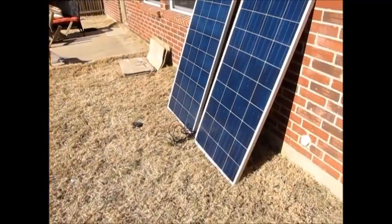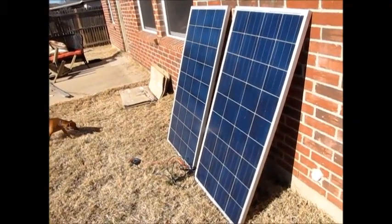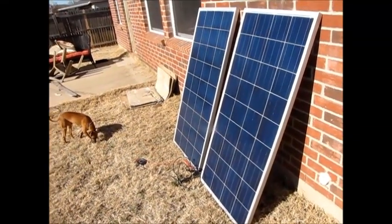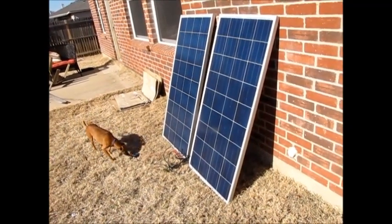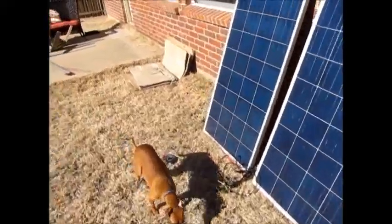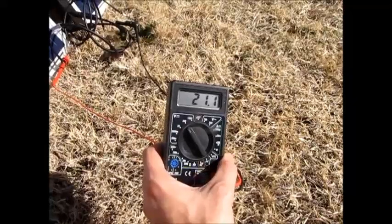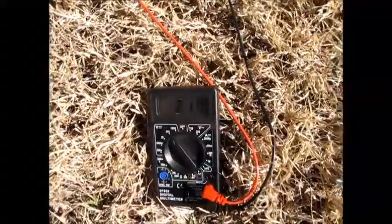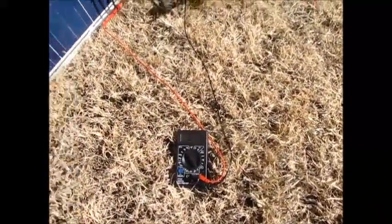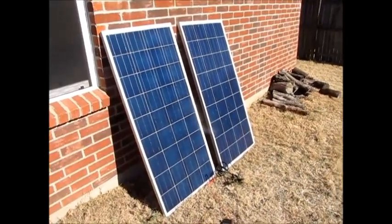I'm back with my multimeter connected. We're in mid-January, right around noon, so this is about as good as the sun gets in January. We're getting 21 volts pretty much continuously — it doesn't seem to matter, even if I shade it a little bit it's still doing about 21 volts. This is a really good deal. I did a lot of research, probably about three months straight, on alternative energy sources.